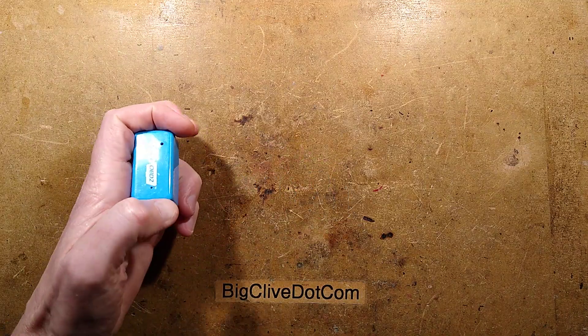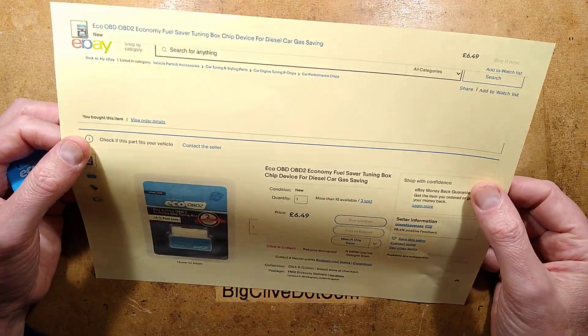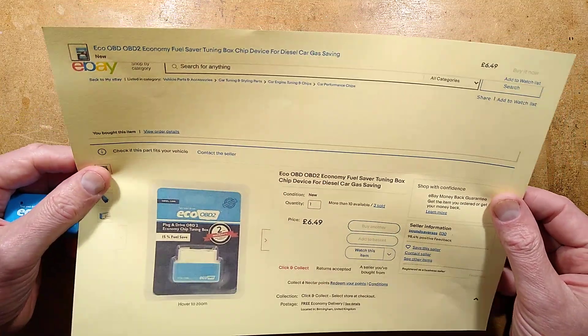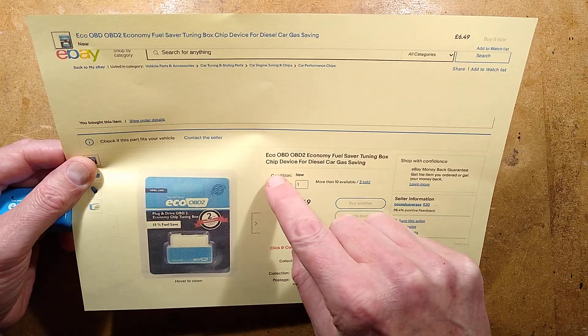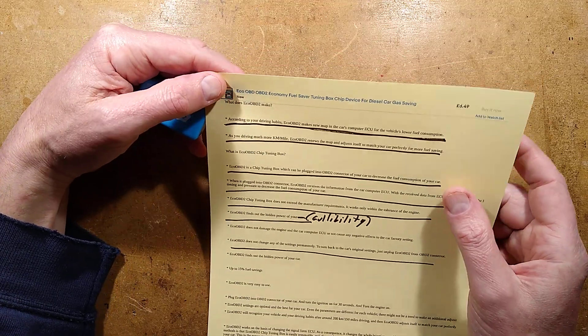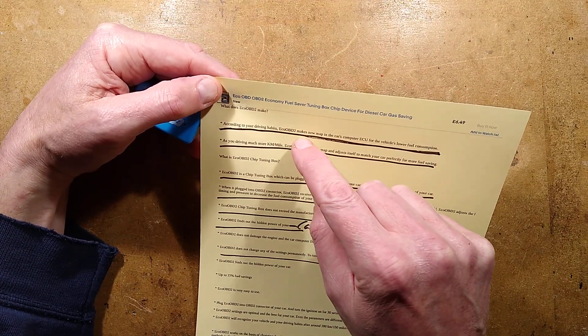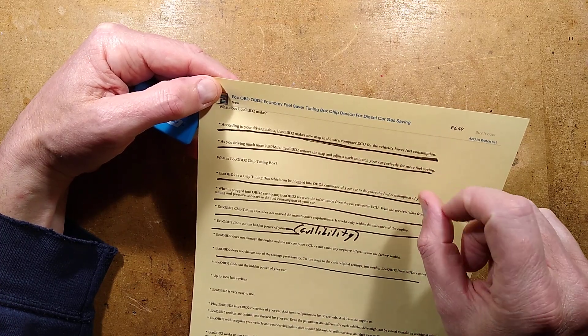The instructions that come with this — well, here's the listing: it costs £6.49, a bargain given how much it saves you. It was described as Eco OBD2, economy fuel saver tuning box, chip device for diesel car gas saving. The instructions advertise first by saying: according to your driving habits, Eco OBD2 makes a new map in the car's computer ECU for the vehicle's lower fuel consumption.